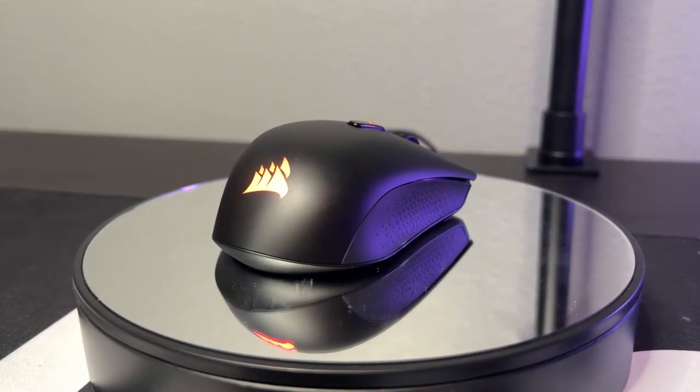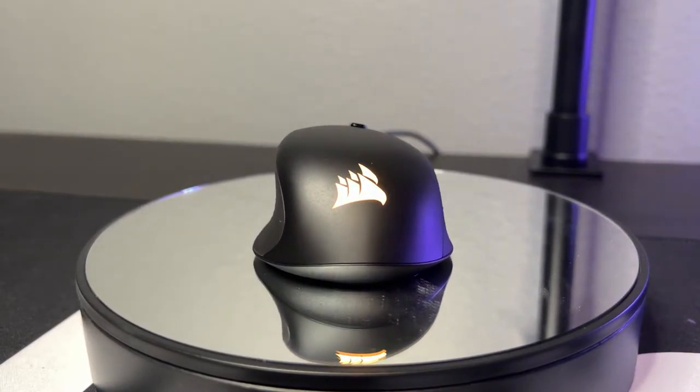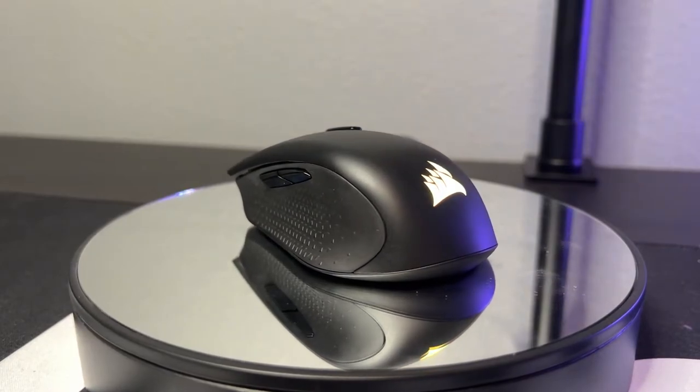I've never used a wireless mouse before — I've always preferred wired peripherals, maybe I'm just old school. One thing that Corsair did a phenomenal job with is you can switch between their 2.4 GHz Slipstream USB dongle and Bluetooth right on the fly. So I could keep the dongle plugged into my gaming computer at home, and when I leave for work just grab the mouse, throw it in my bag, switch it to Bluetooth, and connect it to my work computer. Keep in mind you probably won't want to game on Bluetooth because you will notice a little bit of stuttering and delay.